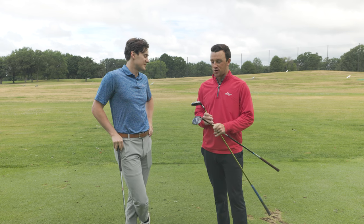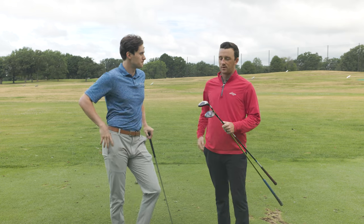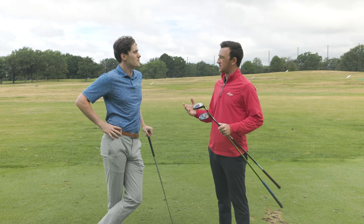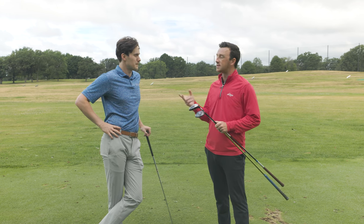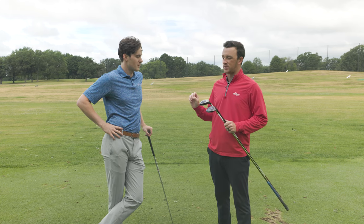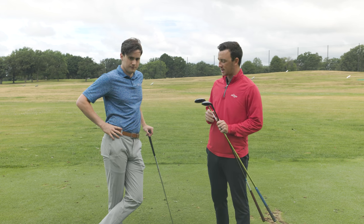We had Larry on the Second Swing Thoughts podcast, and I asked him what was the most monumental development in golf clubs. He said 'metal woods,' without even hesitating. So we're going to see that shift today with the technology. We have the Full Swing launch monitor with us and we're going to get some data.